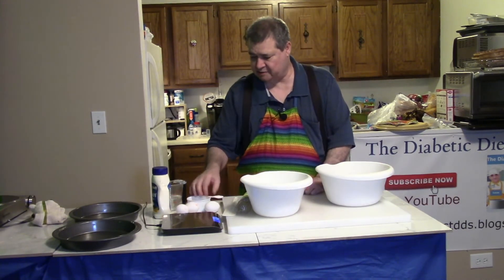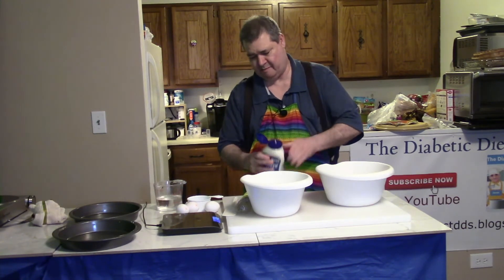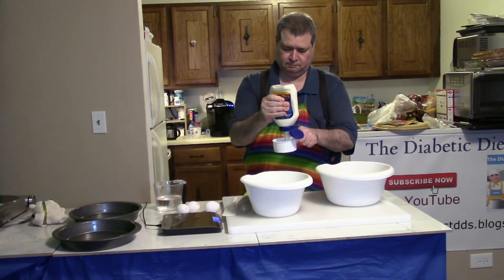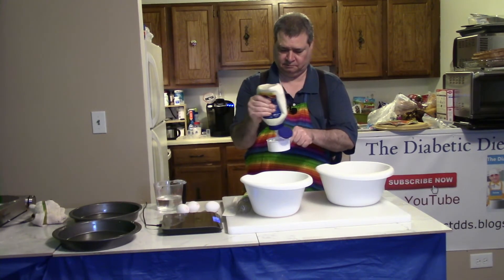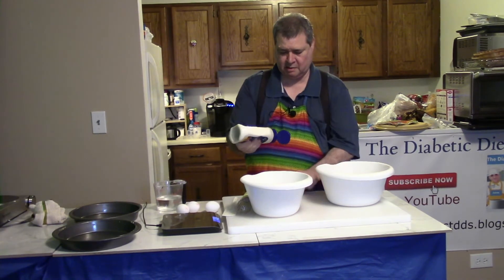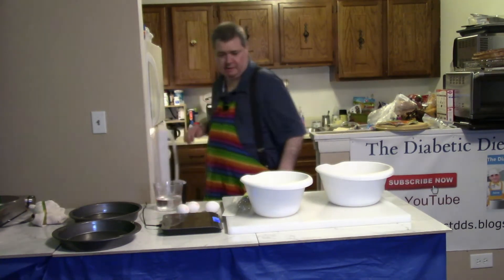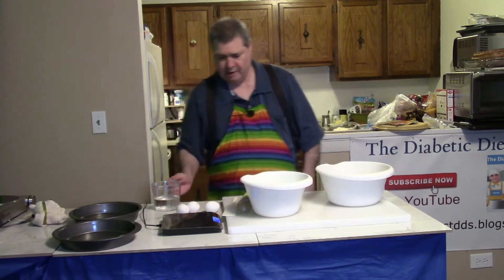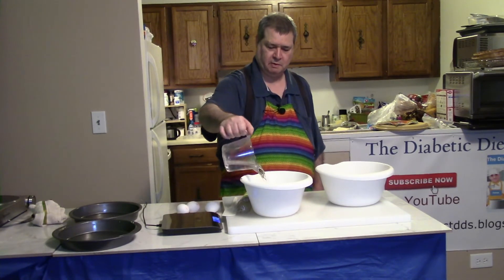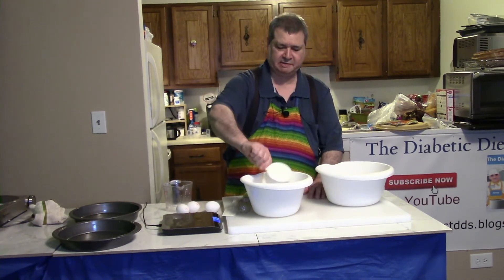Now I need to do the wet ingredients. I need one cup of mayonnaise — brand new fresh mayonnaise. I like to put things back in the refrigerator while I'm working. I have one cup of water, so I'm putting the water in first, then I'm going to put the mayonnaise in.